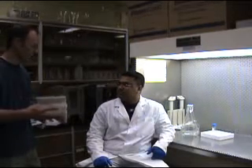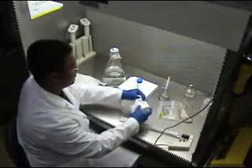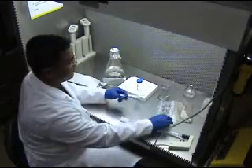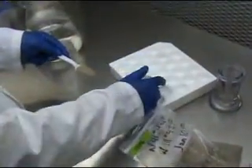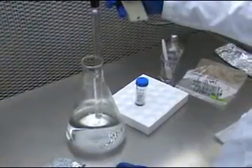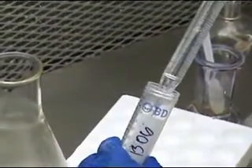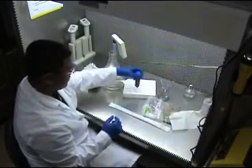Janita is going to first sterilize the scoop he uses to work with the soil, so that he doesn't cross-contaminate samples. He does that using alcohol and sterile wipes. Then he's going to add about 5 to 10 grams of soil into a 50 milliliter centrifuge tube, which he'll then fill to 50 milliliters with autoclaved water using a pipette. When he puts the dirt in, he tries to avoid large rocks. Then he's going to shake it and let it sit for a little while.